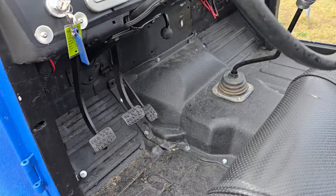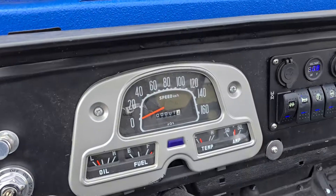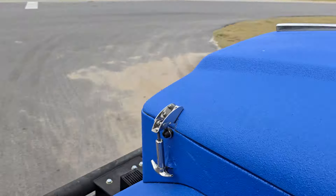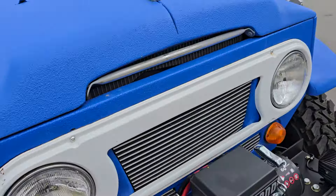The floors are solid — might have been patched up in the past, but everything's really solid in here. There's no carpet to hide anything. Our gauges work. We're gonna go ahead and pop this hood and check this out.